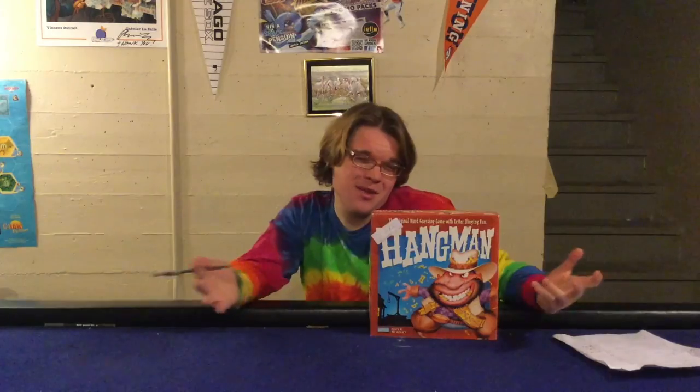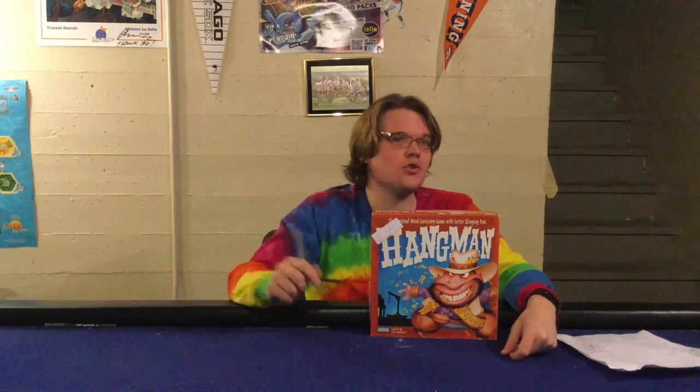Hangman from Parker Brothers — what are my final thoughts? Let's go over the pros and cons. First on the con side: it's two players, so obviously a very restricted player count. Also, it's never a good thing when your game can be replaced by a pen and a piece of paper — that generally leads to a bad game experience. Also it's not going to be for everybody; it's a very simplistic word guessing game. If you have a bigger vocabulary than your opponent then you're probably going to beat them. Whatever your regular cons for Hangman are, they're going to apply here as well.